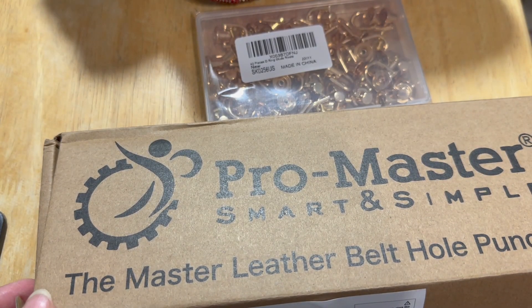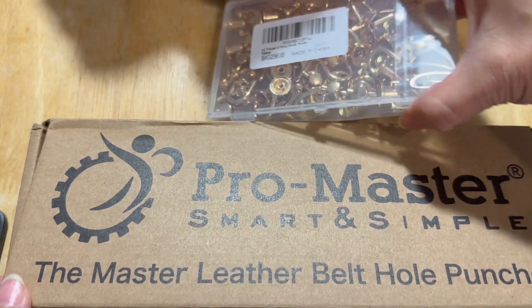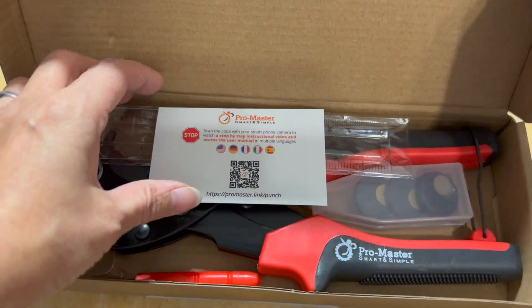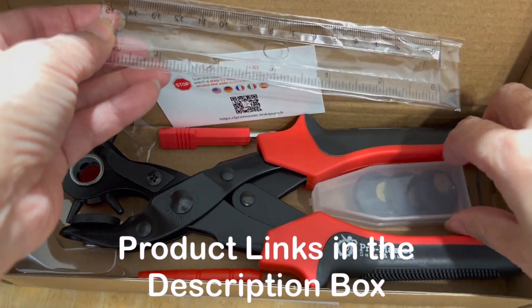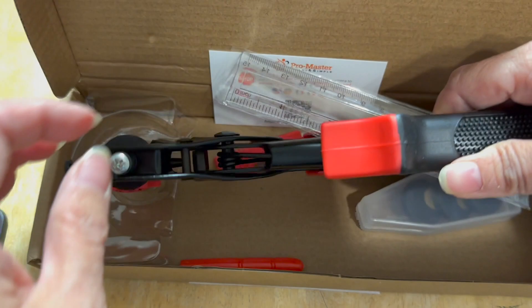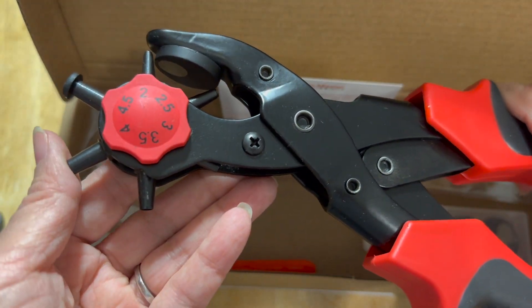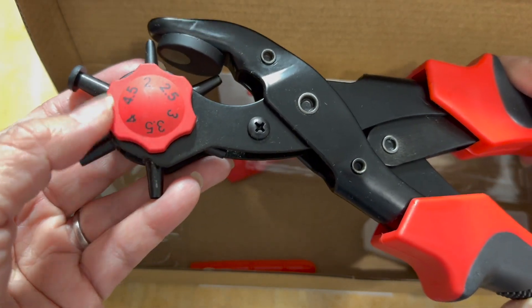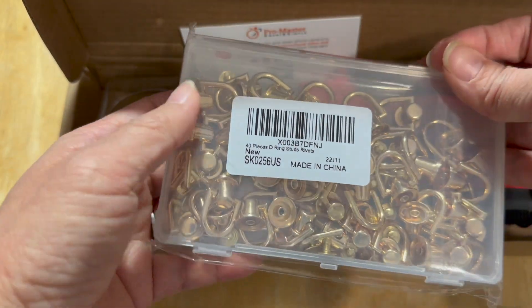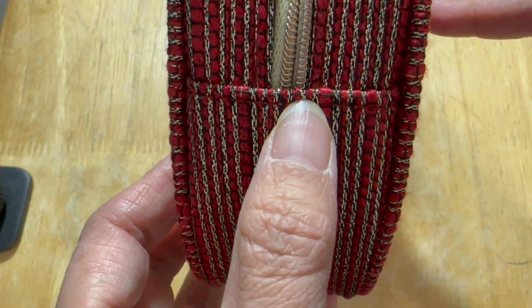I absolutely love the red one and I can't wait to convert them into camera bags. Let me insert a footage here so you can see exactly how I turn this into a camera bag. The tools you need are: a hole puncher — which comes with a ruler and a screwdriver inside — and a heavy-duty hole puncher head. It tells you the different size options. I also have these D-rings; I got 40 of them, so it depends how many you want.